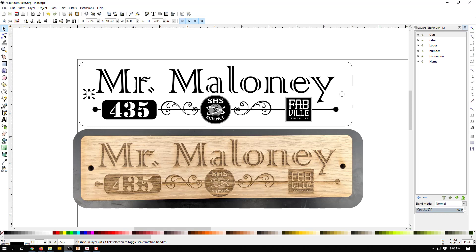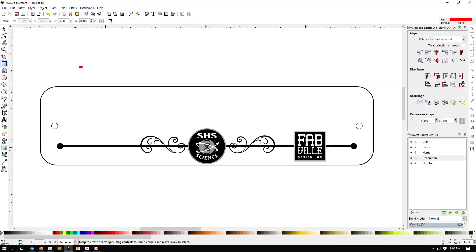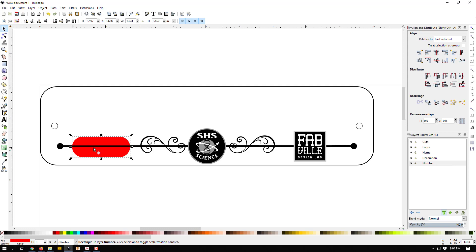Now let's add the room number. I'll go to the number layer and draw a rectangle about the size I want for the number background. I realized this layer was below the decoration layer, so I moved the number layer above the decoration layer — I want the number box to cover part of that line. I'll also reduce the curvature a little bit on this rectangle so that looks reasonable as an outline.